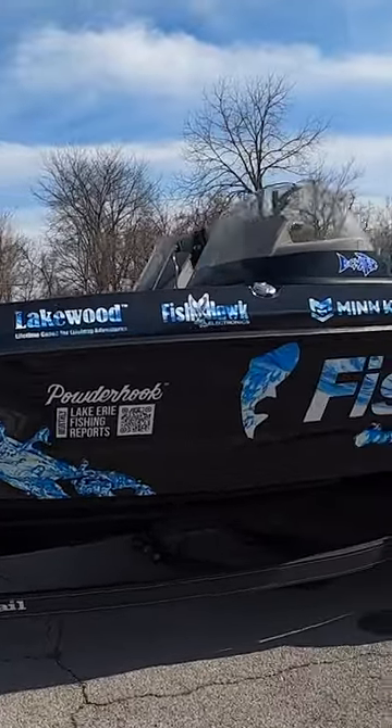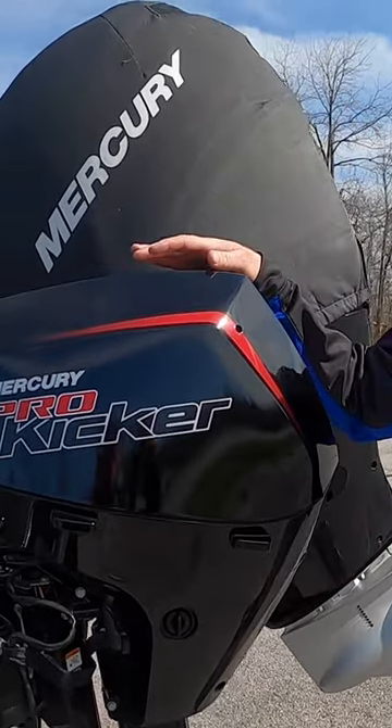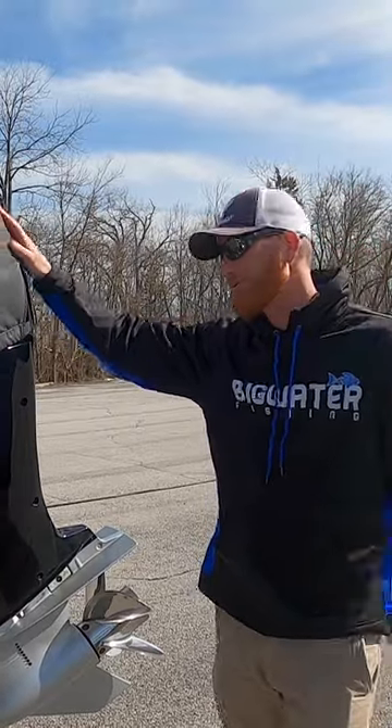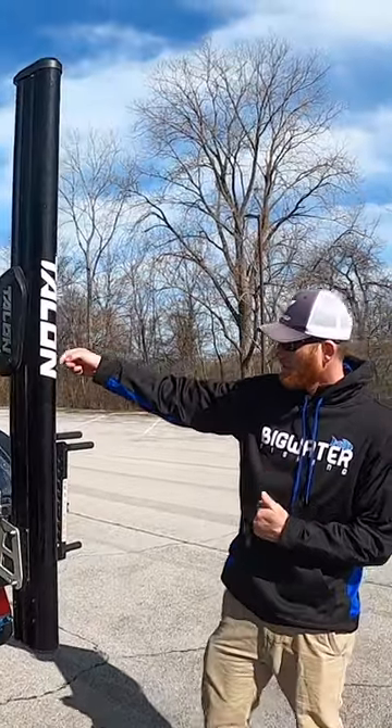Here's the walkthrough on our brand new Ranger 622 Pro. We start with the little 15-horse pro kicker. Of course we go back to the Verados, which I've had amazing luck with — 400 horse, 400 ponies. And we gotta have that Minn Kota trolling motor whether we're at the dock, jig fishing, or whatever it may be.